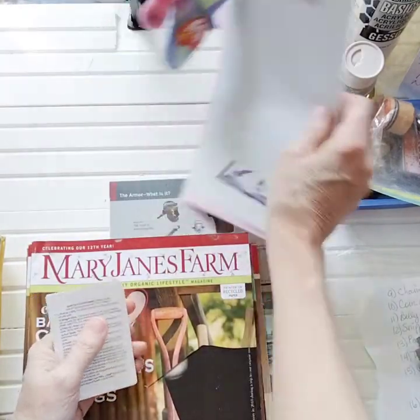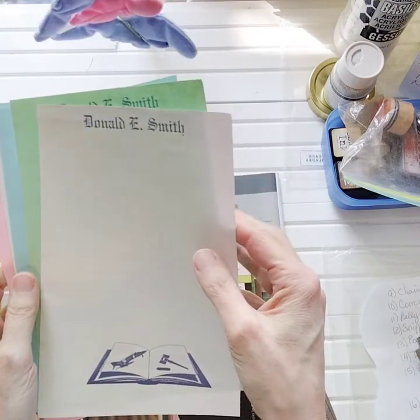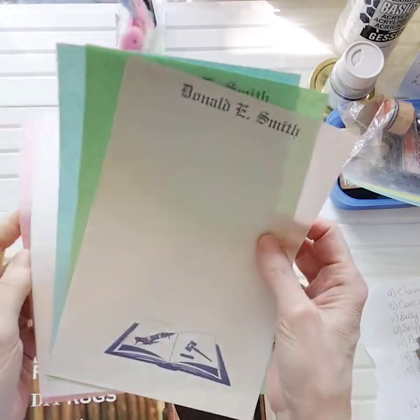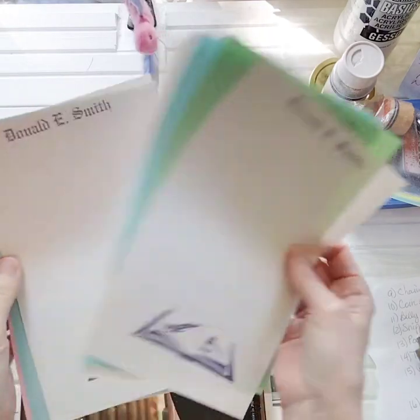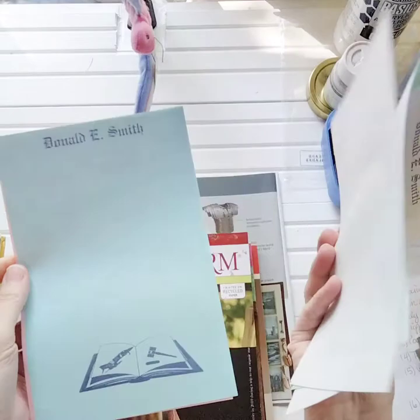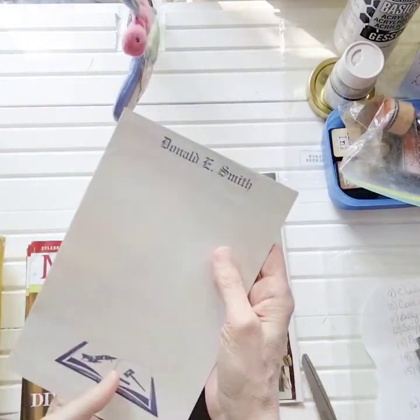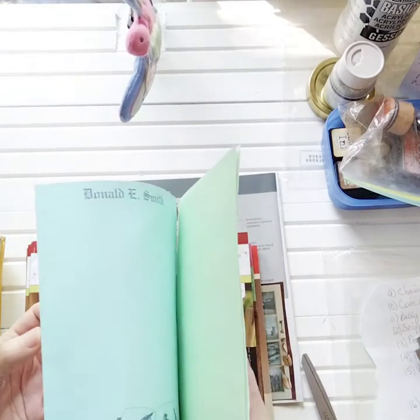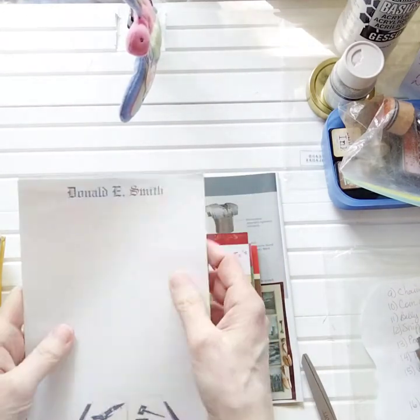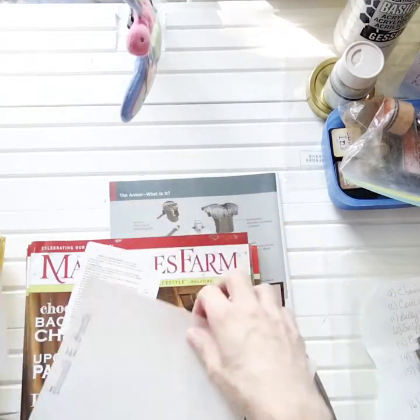So I was going through an old Scrabble box - somebody gave it to me or I picked it up at a Goodwill - and in the bottom under all of the boards was this stack. I'm assuming this person, Donald Smith, owned that Scrabble game and this was left in the bottom, you know how you keep score when you're playing. So I thought, well how cool is that? I'm going to use this and cover up the backs of these cards.